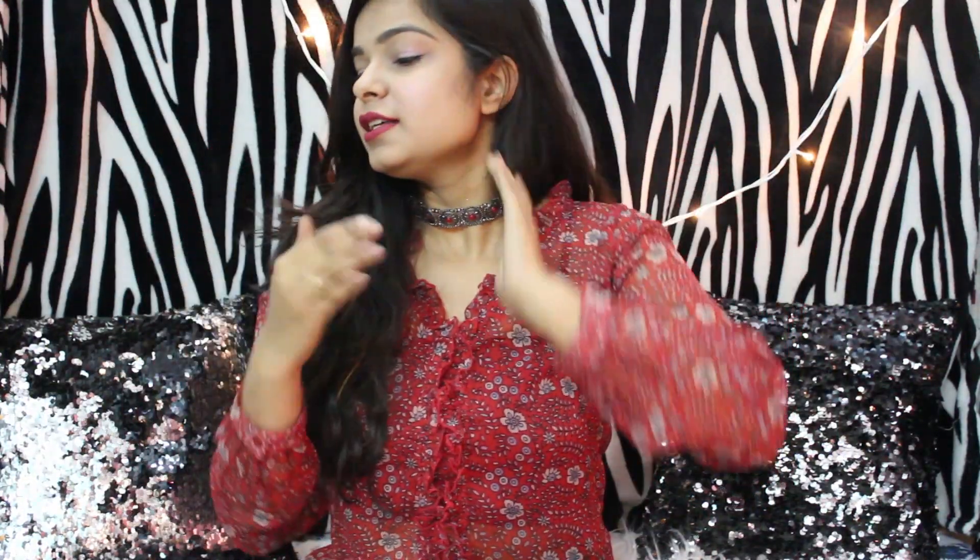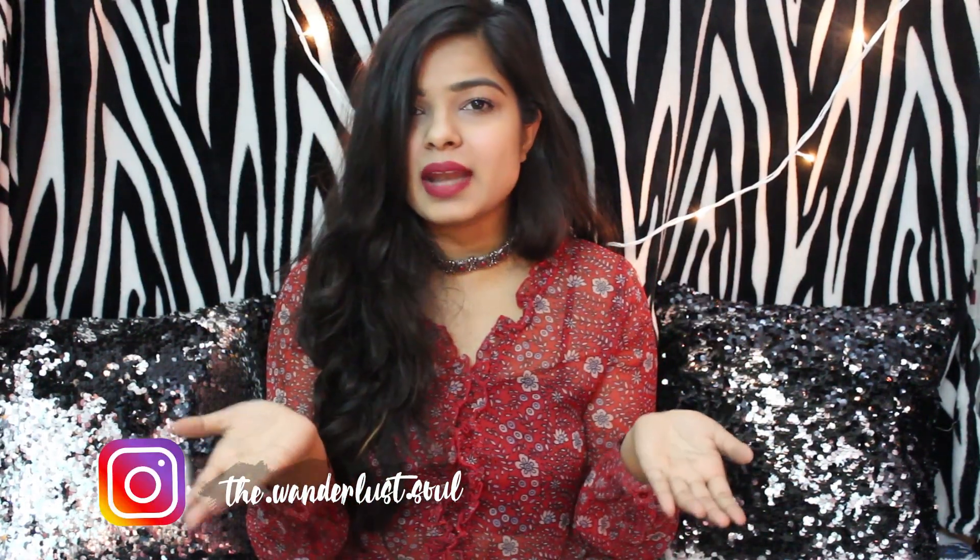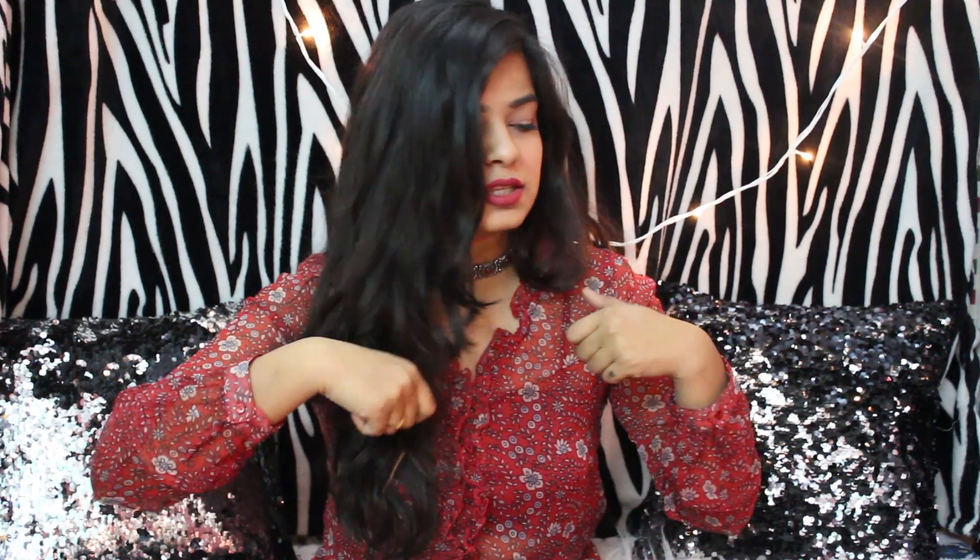Hi guys, I'm Mahi, welcome back to my channel. Today's video is going to be another DIY in which I'm gonna show you six to seven ideas that you can give to your Valentine. Just stick till the end if you love me — I have a big news to share with you guys.